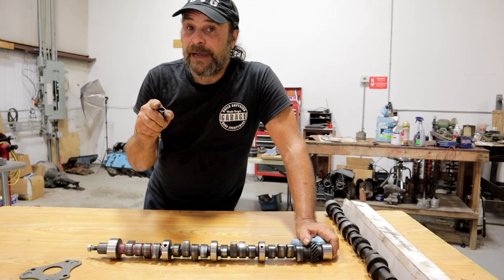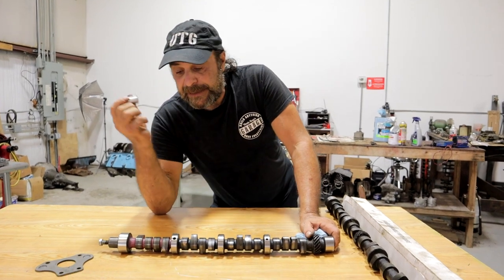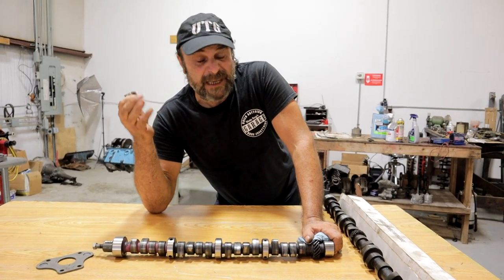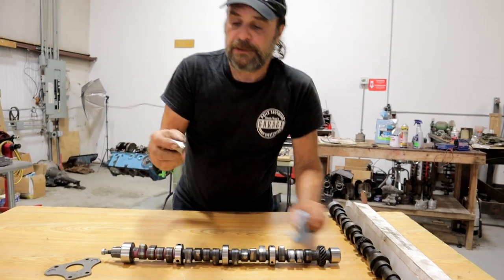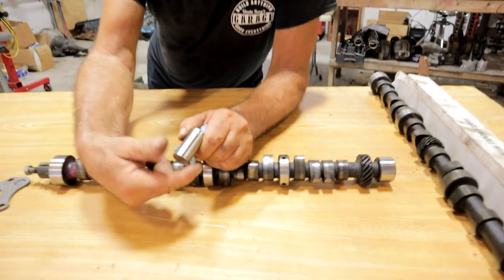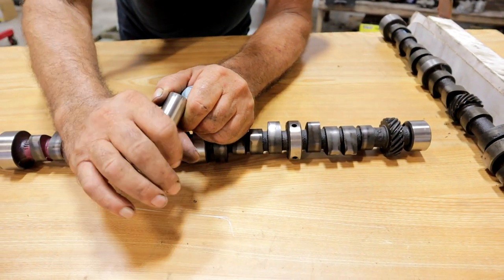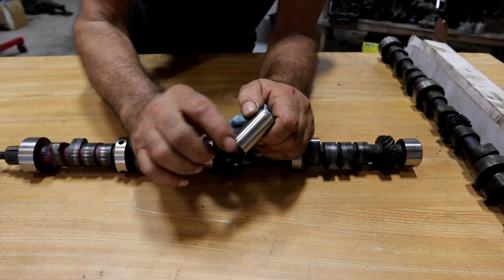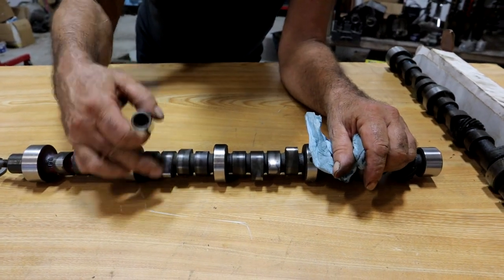The most important factor is oil distribution. The cam and lifter interface is not lubricated directly — it's lubricated by splash, almost lubricated by luck. There are two sources for this oil. The first and probably primary source is what's allowed to leak out around the bottom of the lifter to the lobe. There's clearance between the lifter bore and the lifter, just loose enough so that oil can bleed past and drip directly down onto the lobe of the cam.